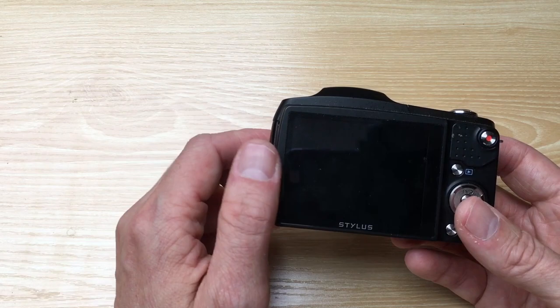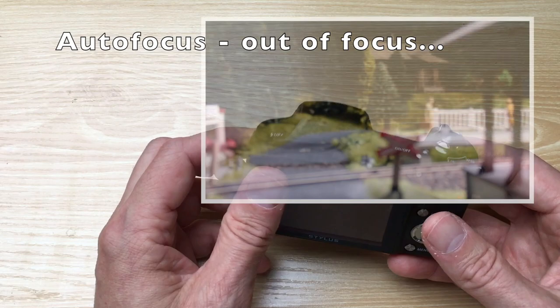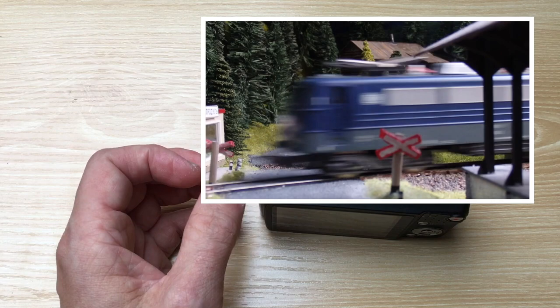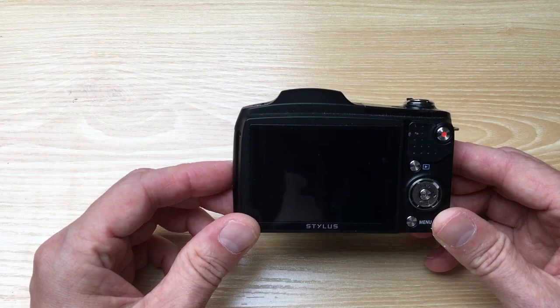There are a few buts. First of all, you can't very easily control the focus, so it's often going out of focus. Because on a model railway, if you want to film something a bit further away, the focus might get fixed on something that is closer. So that's not very good.